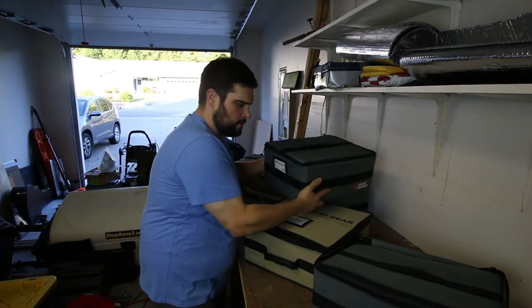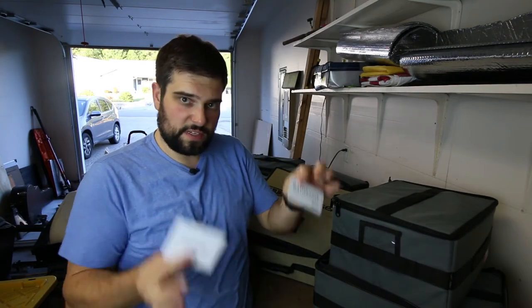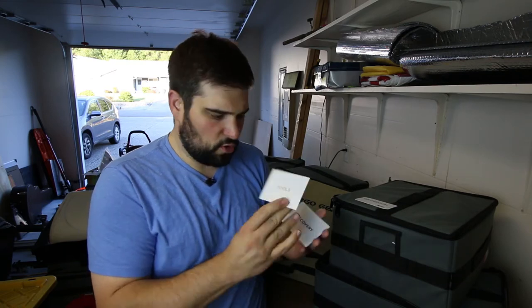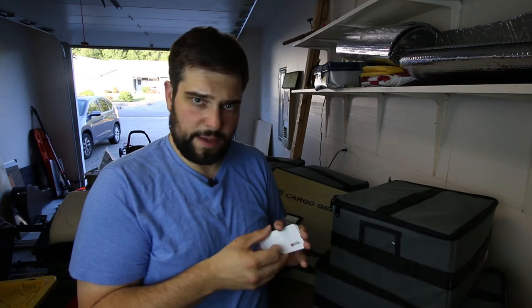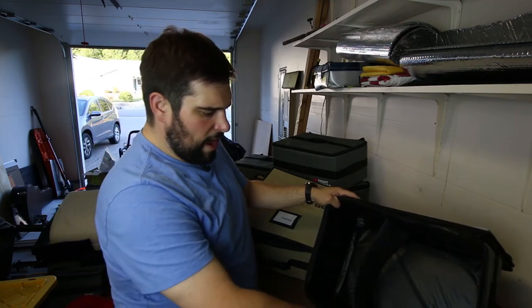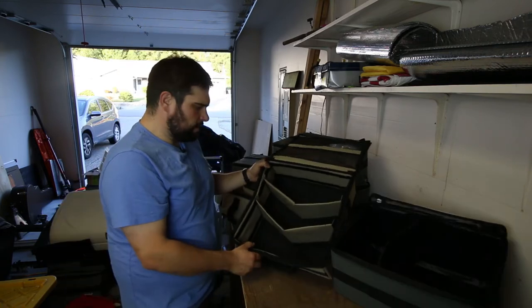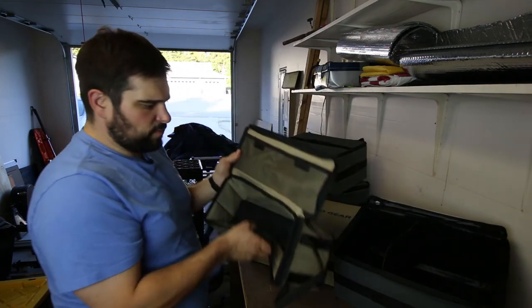Both ARB and Front Runner come standard with nameplates. Each pack includes a set of cards to give your pack some identity so you know what's inside. You can use the supplied pre-printed ones — ARB's say cooking, recovery, tools, and electrical; Front Runner's say bathroom, tools, kitchen, and recovery — or use the blank ones you can fill out however you want. Both are made with nylon reinforcements around the edges and handles. Both come with interior dividers: the Front Runner has velcro strips running front to back, the large ARB comes with two dividers, and the small one has none.